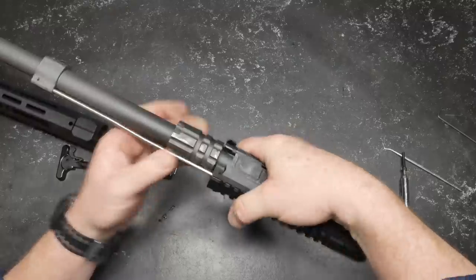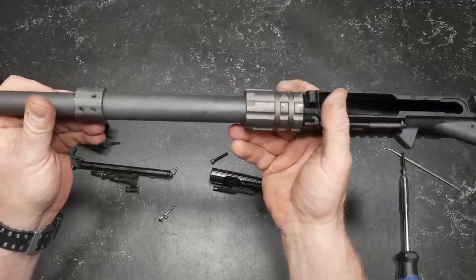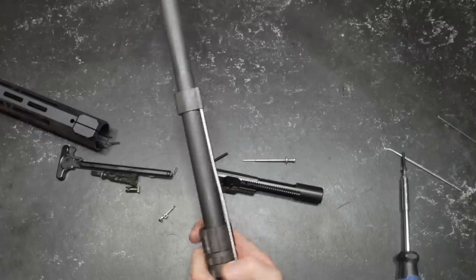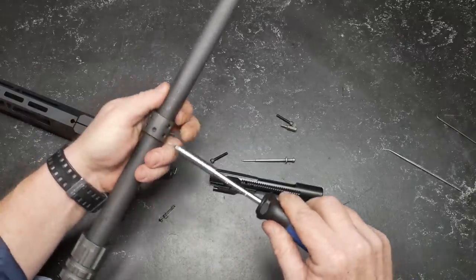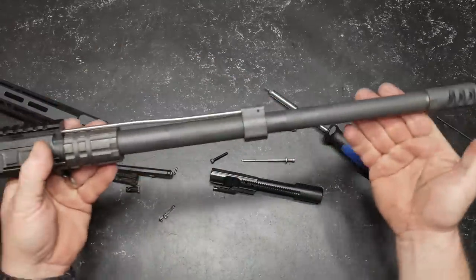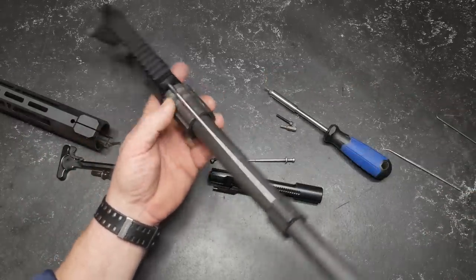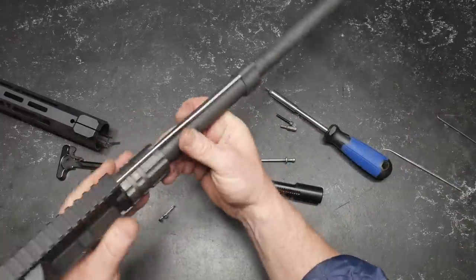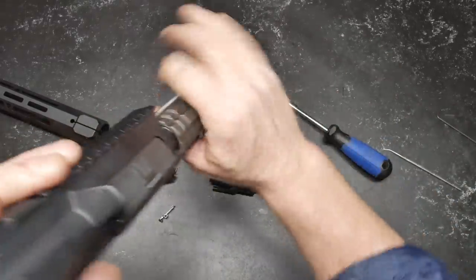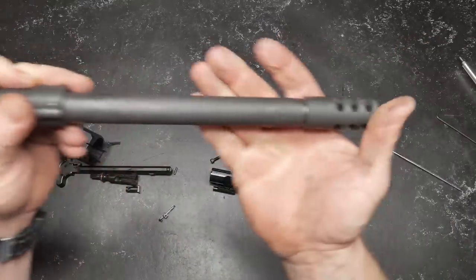There we go - okay, that barrel nut is bad to the bone. Taking a look at the gas block right there, it's a carbine length gas block - you can see a couple of little notches right there. Look at that barrel - isn't that huge? That thing is unreal. It's one of those barrel nuts that has to be sequenced in order to seat your tube properly. Taking a look at the bottom, you can see there is a single feed ramp right there.